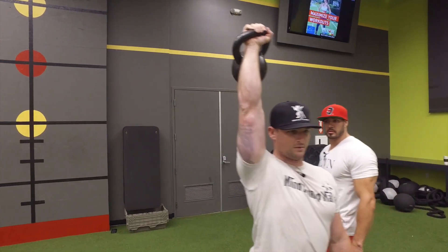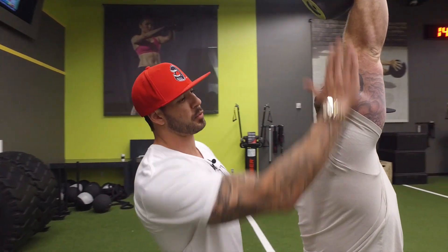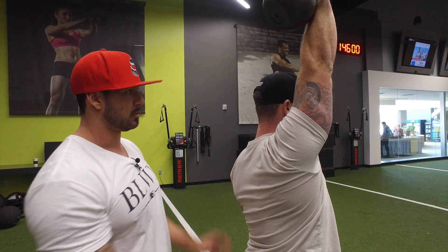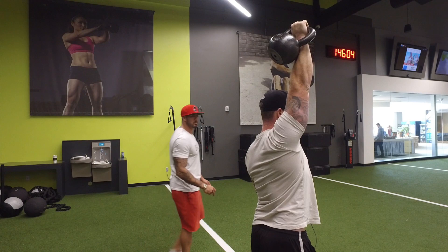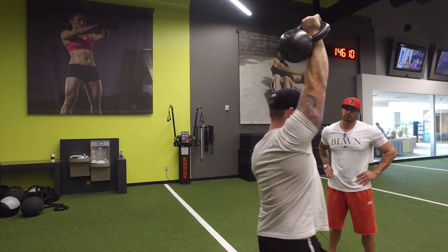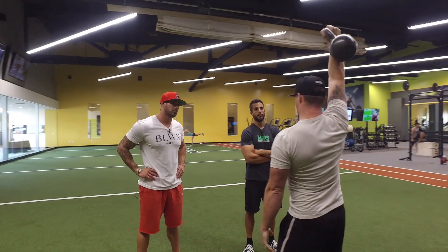At the top I want to make sure I'm packing my shoulder by depressing that shoulder blade down. Show me unpacking — the opposite would be reaching up with the shoulder blade. You don't want that. Now pack the shoulder — he's depressing the scapula. I also want to support my back by squeezing my glutes and altering my hips so I can engage my core to brace my spine.